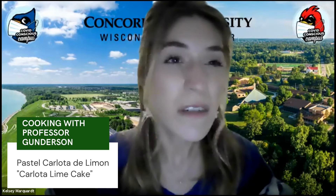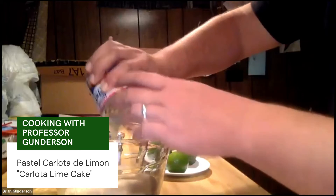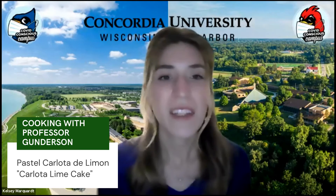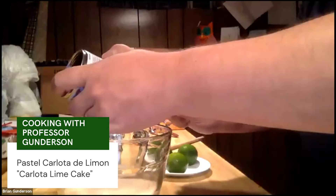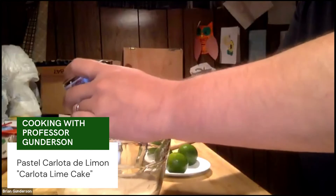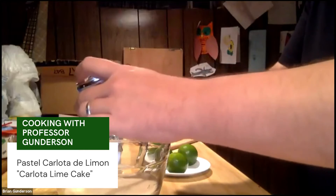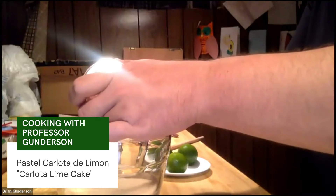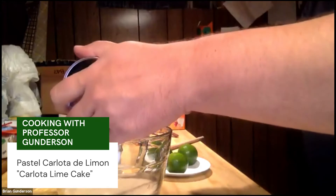Is this a dish that's eaten by the whole family, or is it more for adults, or more for children? It's enjoyed by the whole family. It's one that children and adults — it's a real popular dish that the whole family can enjoy.